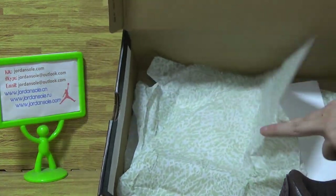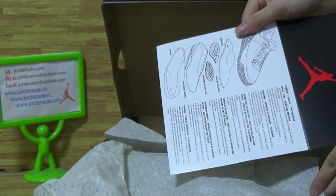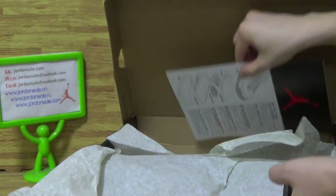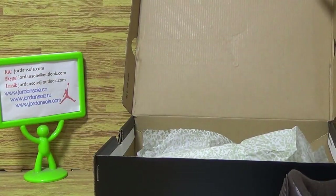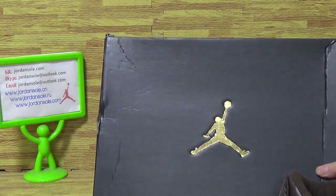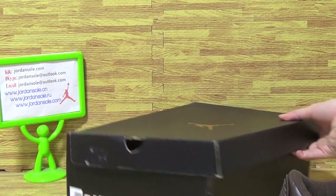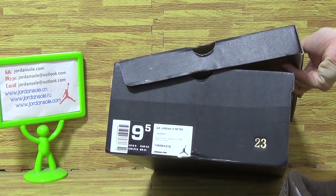These come with a piece of paper and the box. There's a golden jumper manual and a size tag.